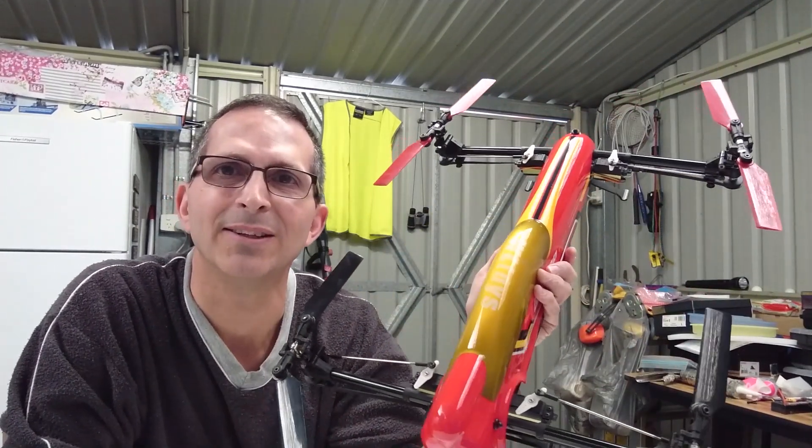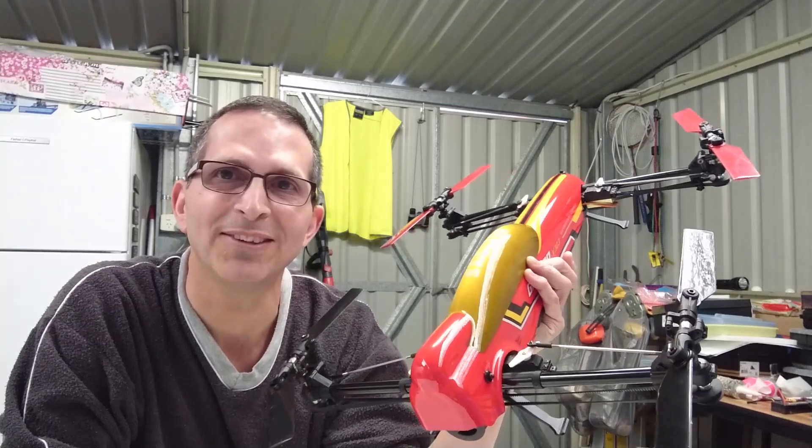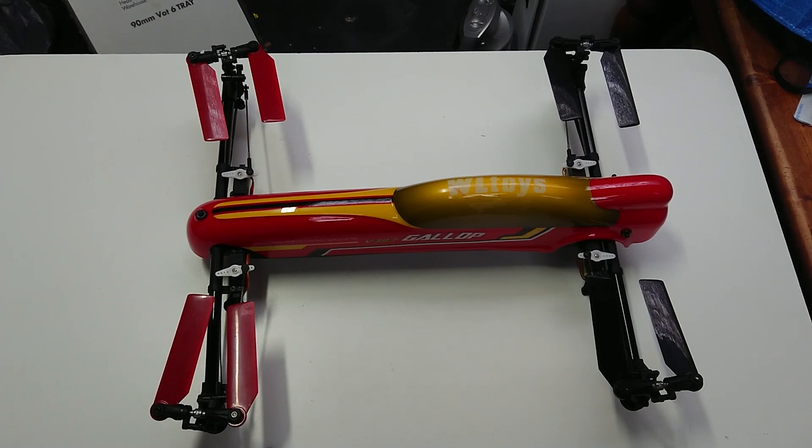Hi everyone, this is Richard RC, I'm Rick. Thanks for joining me once again and welcome to another review. Take a look at this — the mother of all drones, isn't she a beauty? This is the Assassin V383 Gallop, as they call it, from WL Toys.